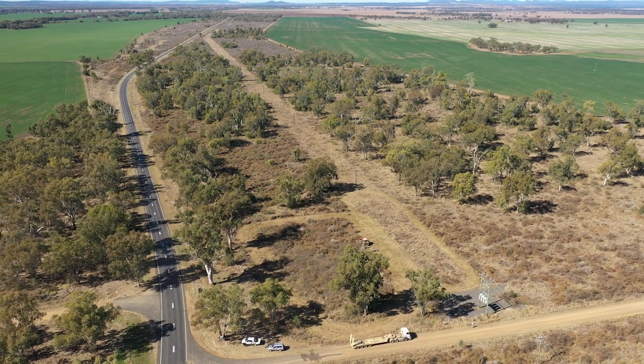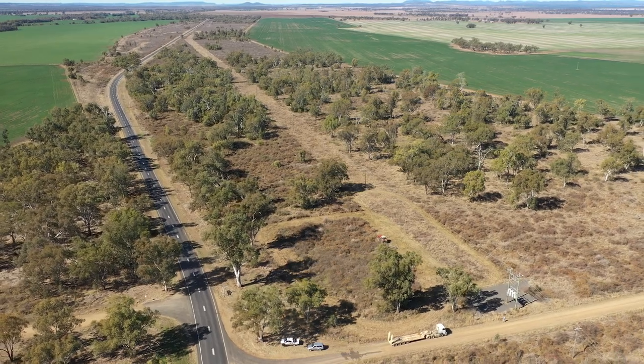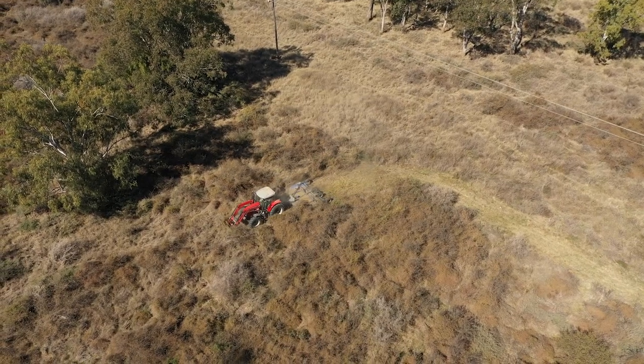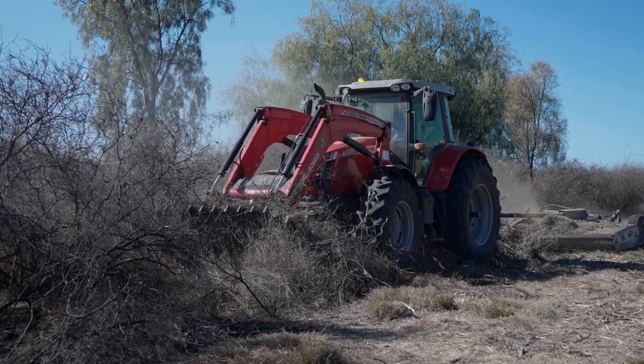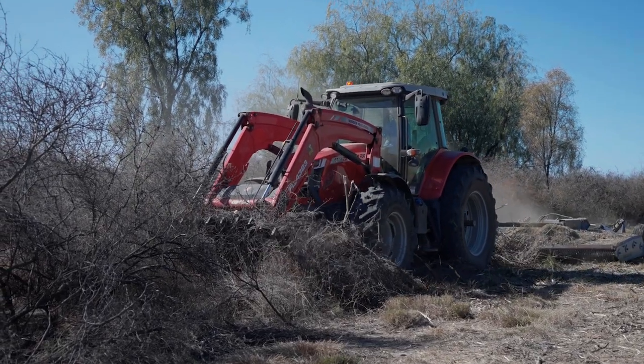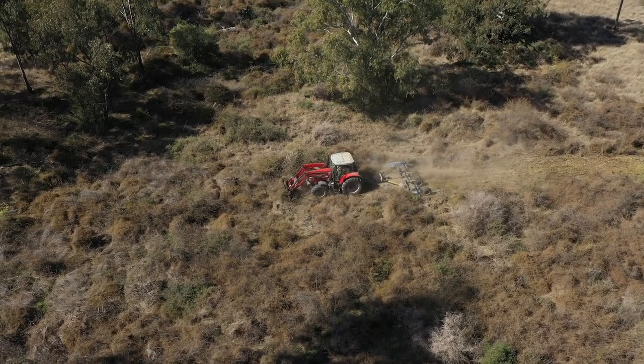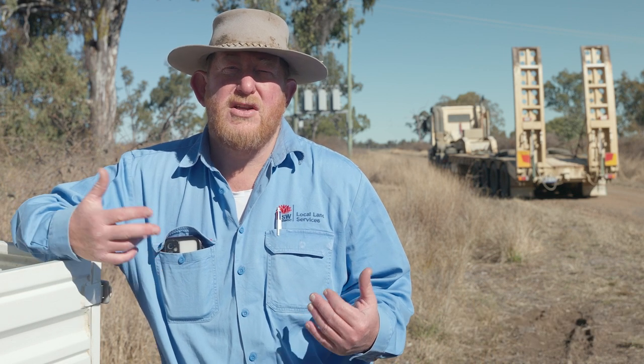Today what we've been doing is mulching with a 15-foot slasher, working on the area out near Gum Flat on the Guida Highway. We've got some areas which have been treated with pellets and some areas which haven't been treated. What we're trying to work out is whether it's worthwhile to treat the area first then slash it, or to slash first then treat.